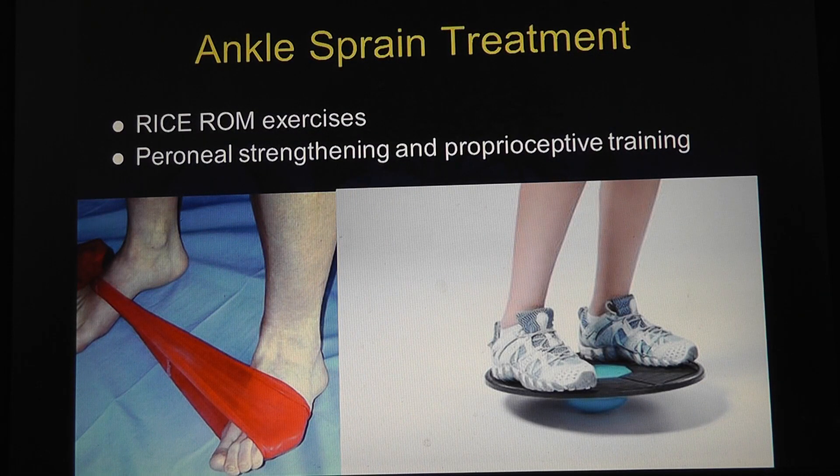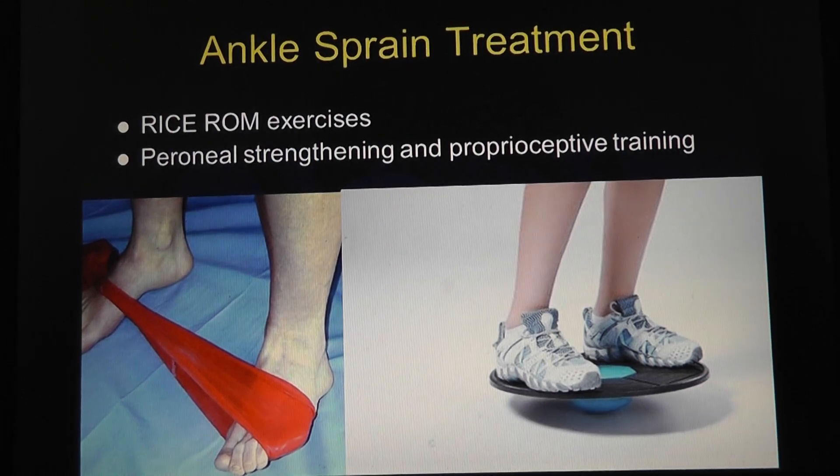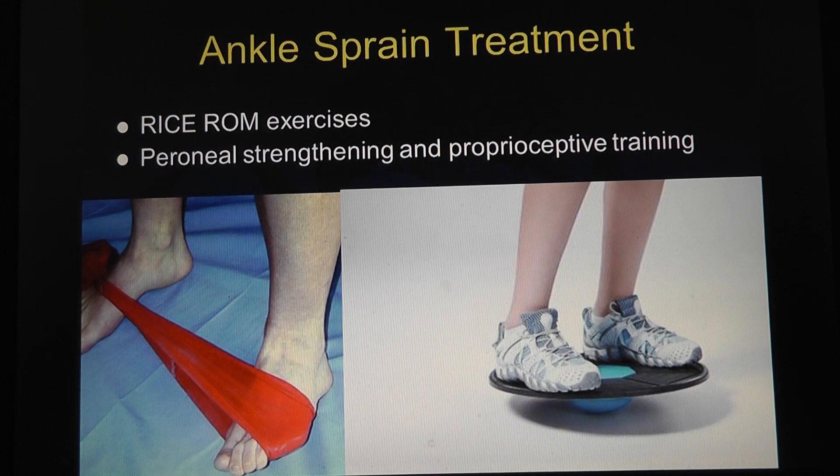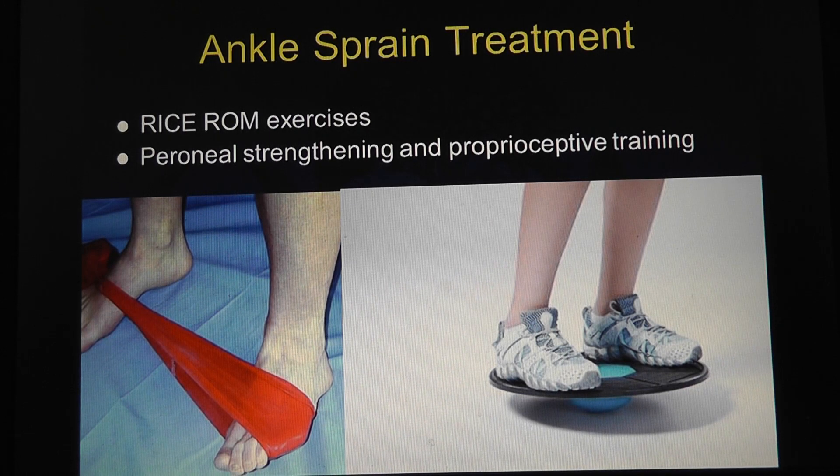For treatment of ankle sprains, proprioception training is key: standing balance activities with eyes closed and eyes open, different surfaces, wobble board, trampoline, lateral shuffles as they get stronger, eversion strengthening with a resistance band, multi-angle isometrics with eyes closed to work on kinesthetic sense, and walking backwards. As far as timing, I let pain be their guide — usually around two to four weeks before starting this kind of program, depending on severity.